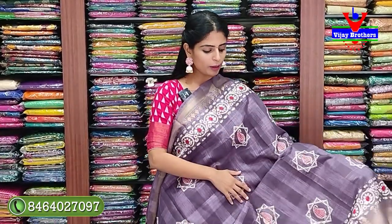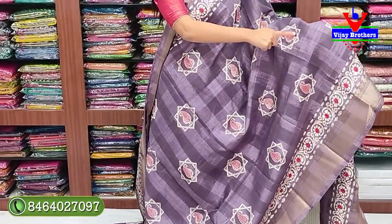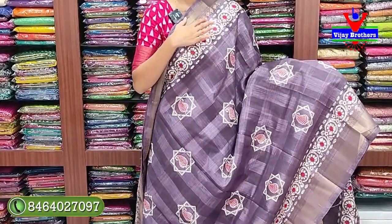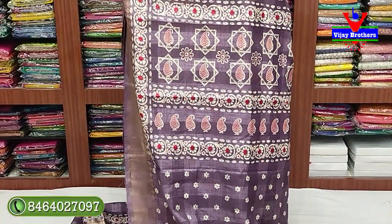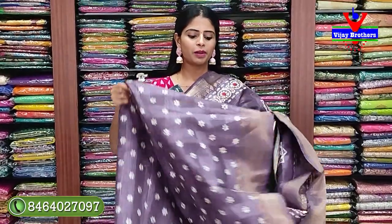Both sides body pattern - self checks running throughout, and printed star and mango pattern in the middle - completely printed pattern checks. Both sides have weaving borders, printed borders, and the pallu is completely printed pattern with mango style - very nice printed look. The pallu is beautiful, and the blouse has self color with completely floral prints.